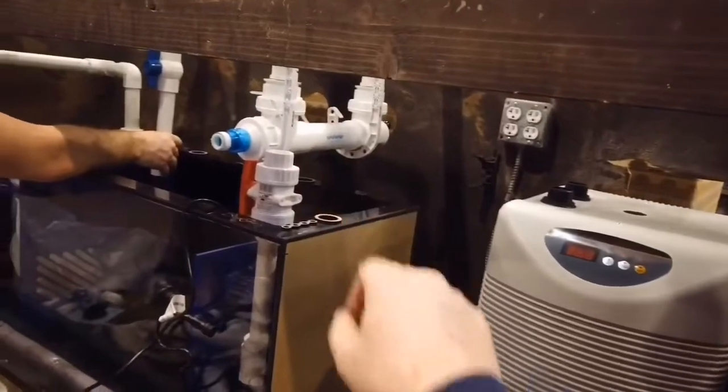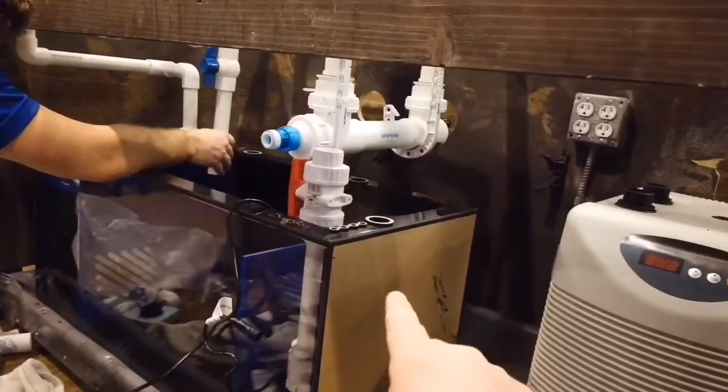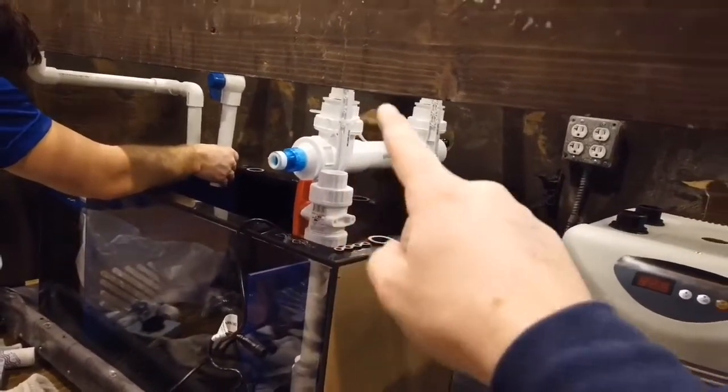You need a ride to the chiller — you have the UV sterilizer, 7-inch. So you're going to come off to a T to the chiller, and another T to the UV. The UV is going to go back into the sump, and then it's going to go back to the returns for the fish tank.